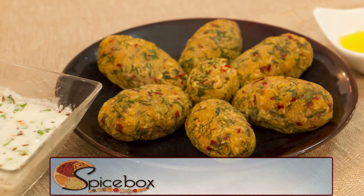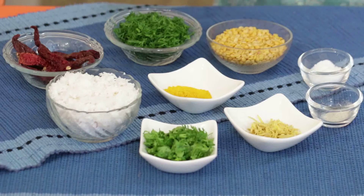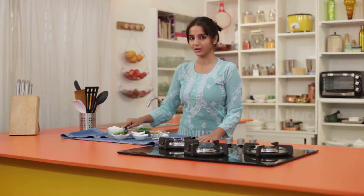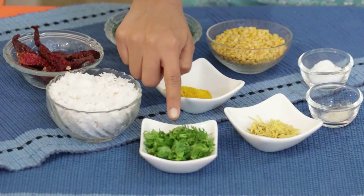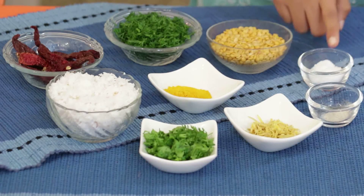Let me show you how to prepare this dish. Ingredients for making Togari Nuchchi Na Unde are toor dal, dill leaves, dry red chillies, grated coconut, turmeric powder, coriander leaves, ginger, hing and salt.